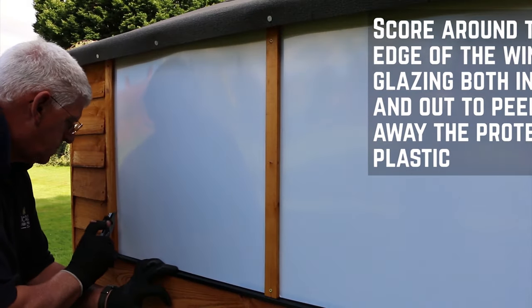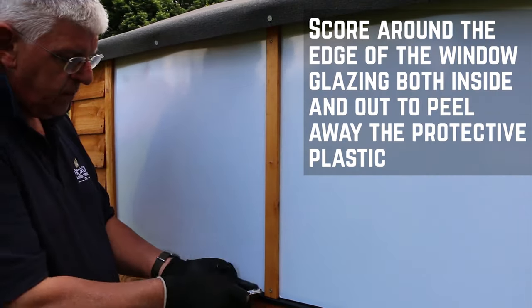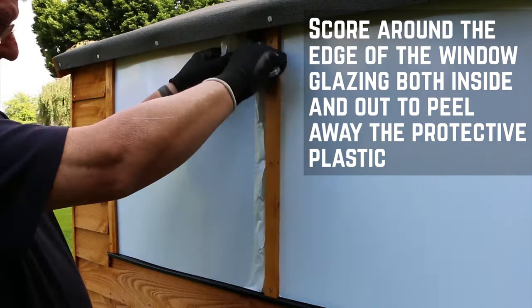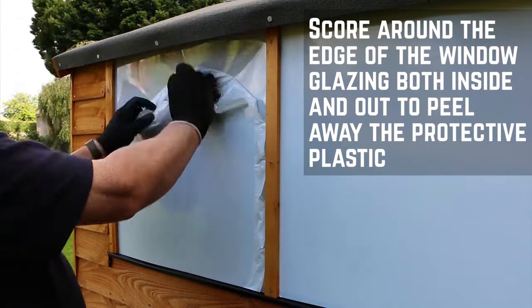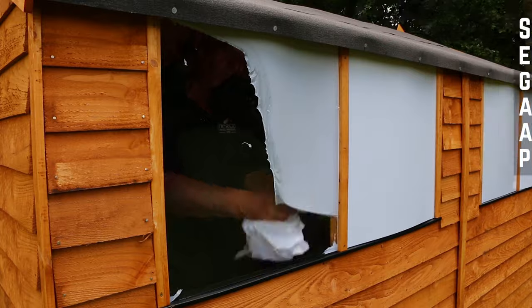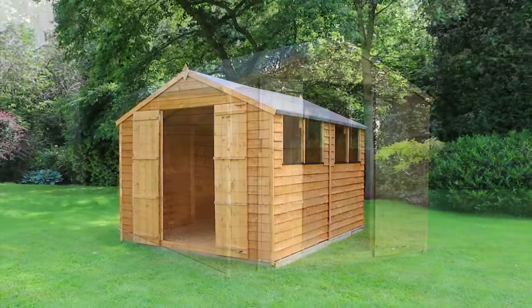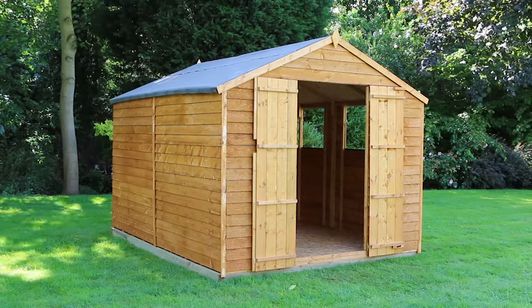To remove the window covering, score around the edge of the window framing with a sharp knife, on both the inside and outside of the window glazing. You should then be able to peel the protective plastic off the window. Now that your shed is installed, you'll want to treat it with a good quality timber preservative to keep it protected throughout the year.